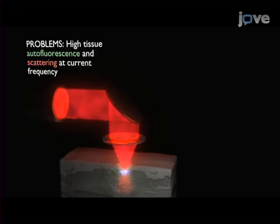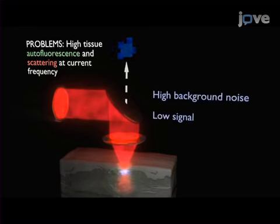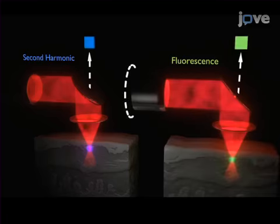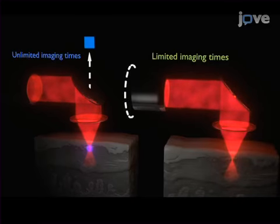The main advantage of these nanoparticles is that you can use any wavelength, especially infrared, so you can go deeper in tissue. They are also very stable over time, so you can monitor long processes over long time frames.